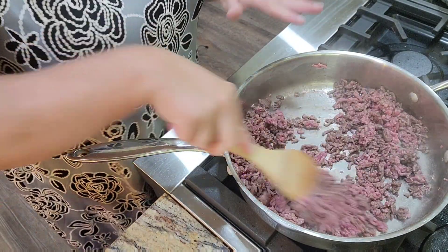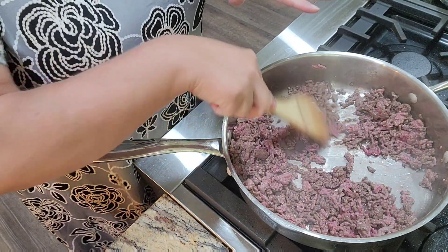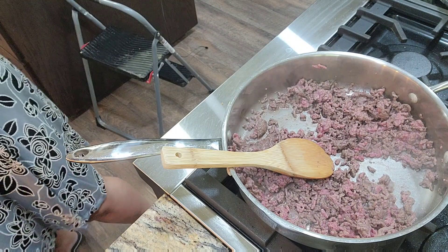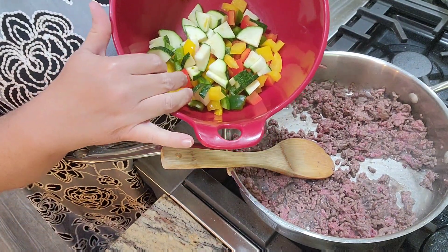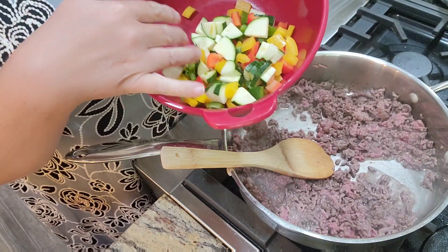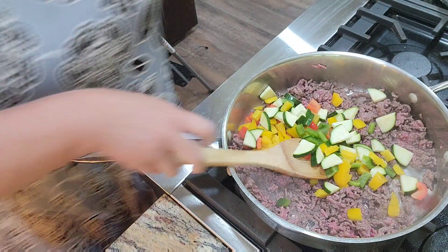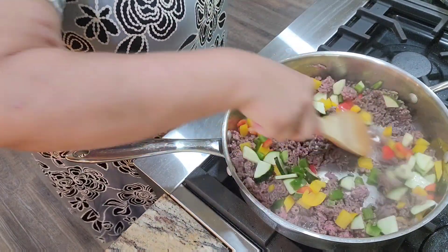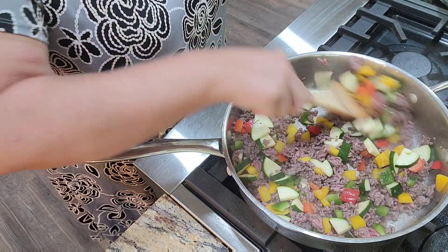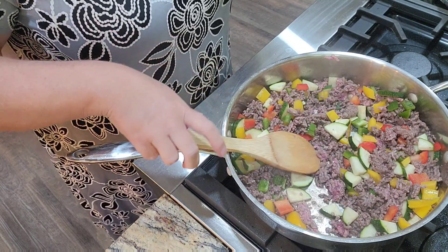We're just going to let this get going and I'll bring you back. I've got it going pretty good — it's not completely done but it's getting there. So what I'm going to do is add some vegetables. I've got about three-fourths of a cup of zucchini, sliced fairly thin so it'll soften, and I've got a cup of tri-colored bell peppers. We're just going to let that cook with the meat, and we'll put the lid on in a little bit. Look how colorful that is!